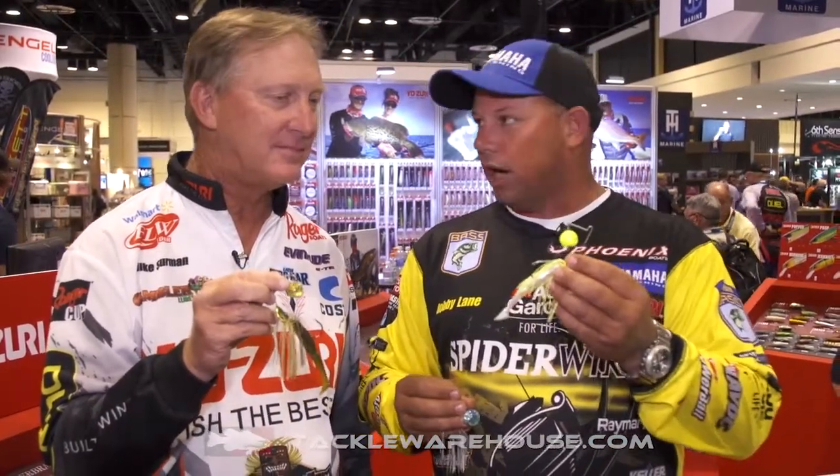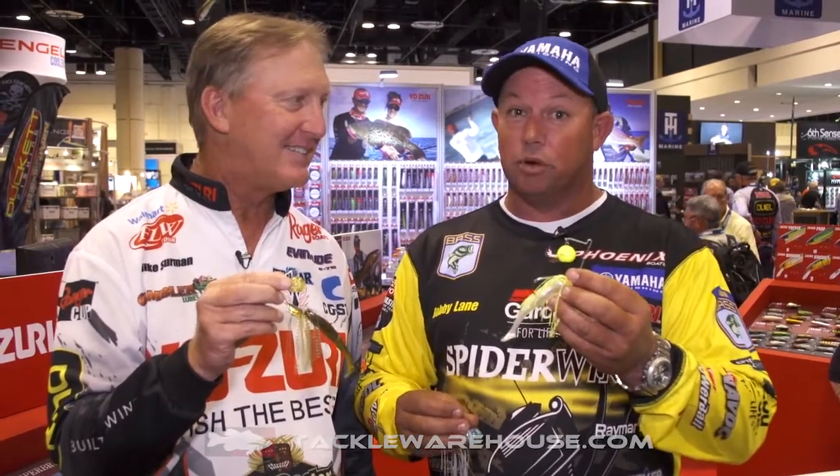I've been outfished twice already. It wasn't little fish guys, they were big fish by this exact bait right here.